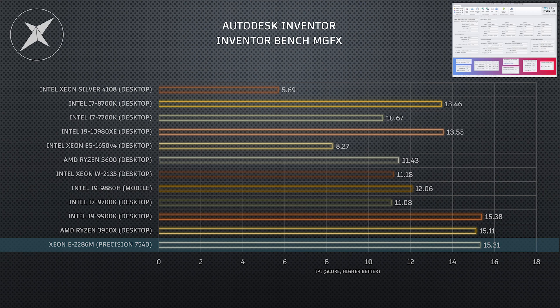Astonishingly, this thing keeps up with even flagship desktop i9 processors, meaning a laptop equipped with a Xeon — with the pro driver, pro support, and company-provided purchasing — is now banging heads with full-on hardcore DIY enthusiast desktop PCs for Autodesk Inventor. But to be clear, none of this is because it's a Dell — it's the Xeon that's doing this. Remember that when you're specifying: it's the Xeon, not the brand.